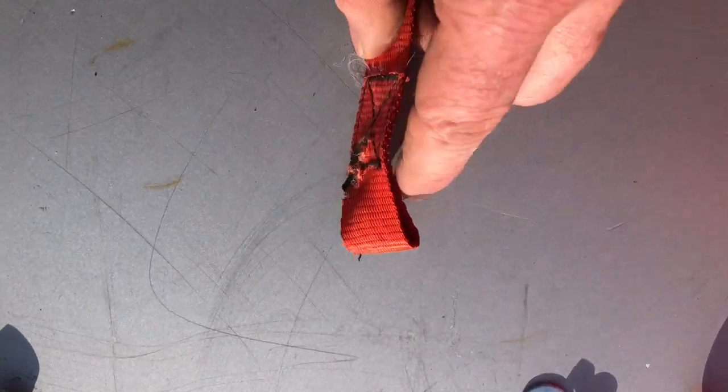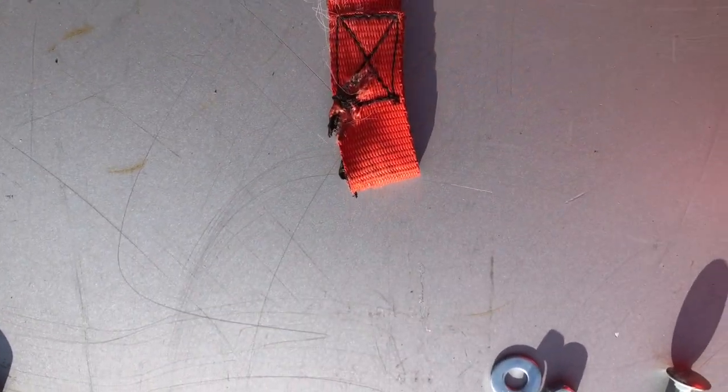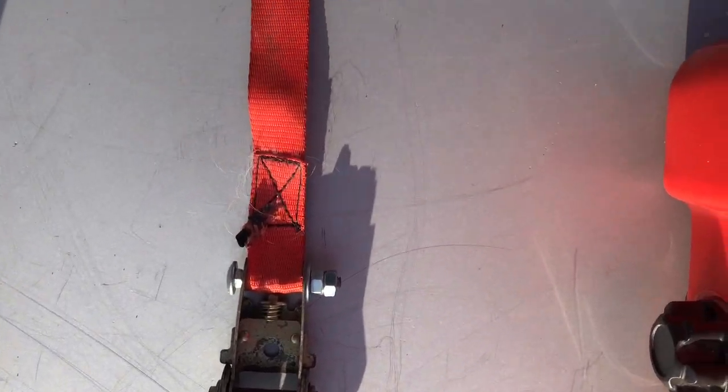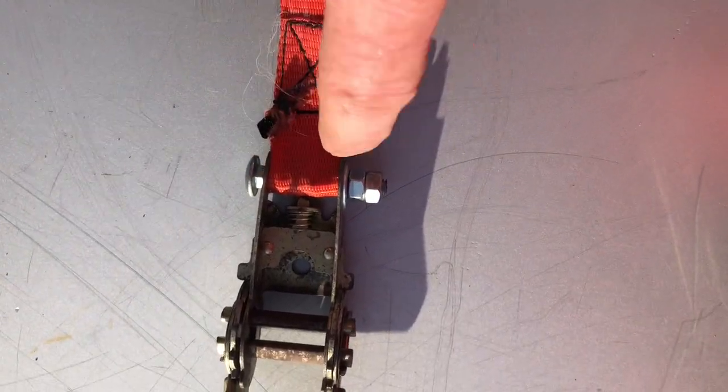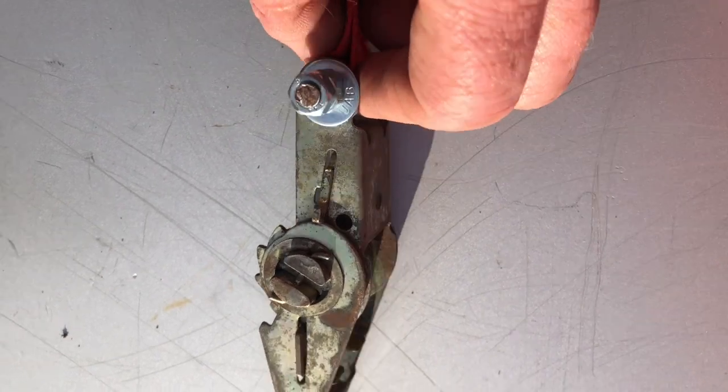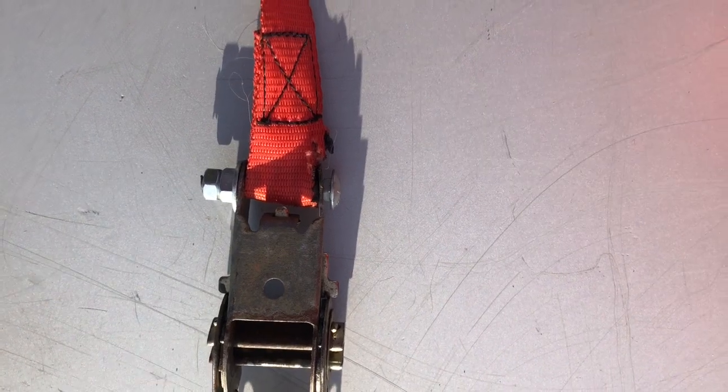This is the strap then with the S-hook removed — this is the portion that will be reattaching to the ratchet itself. I've gone ahead and looped the strap through the ratchet, put the bolt through, got the two nuts on there and the washer, and just tightened those down so it stays nice and snug.